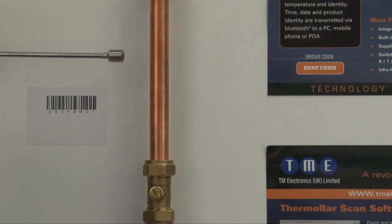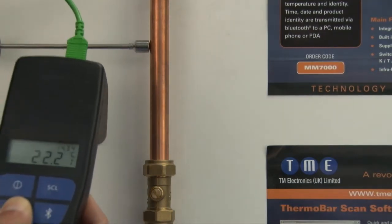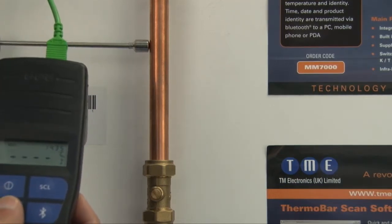Taking temperature measurements could not be easier. Simply use an appropriate sensor — in this case a surface probe — and when you are happy with the reading, press the scan button.